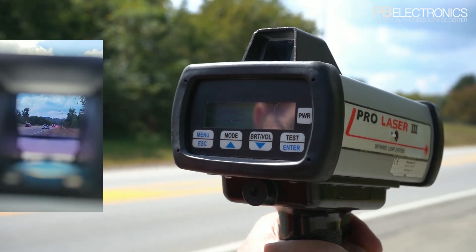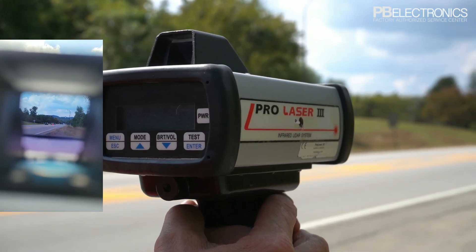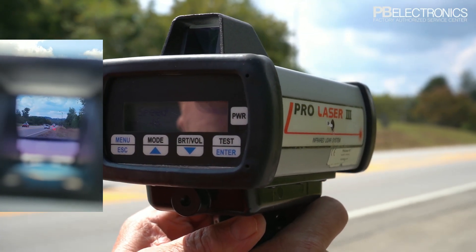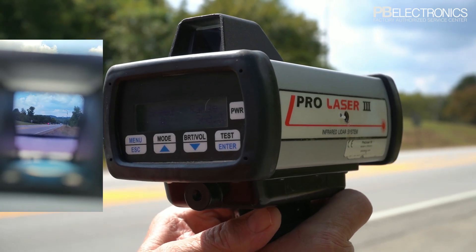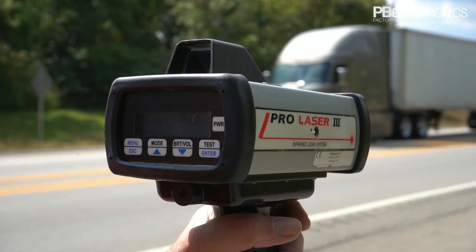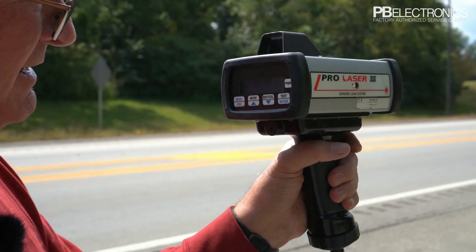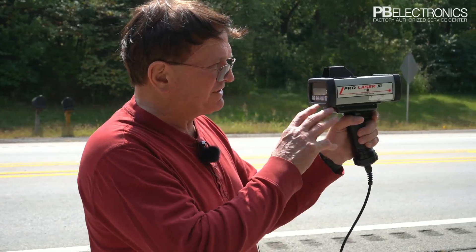Now I'm back where I can target vehicles. It's a little bit hard for me to hold it steady without a tripod. We suggest using an open window or standing in the door and resting the laser on a door jamb, similar to the way you would if you were shooting with a rifle. Because this laser is actually projecting a dot out there on that vehicle, like a laser pointer.